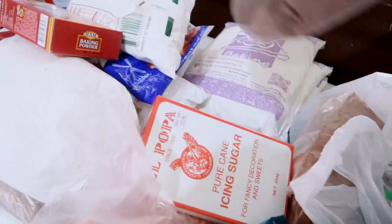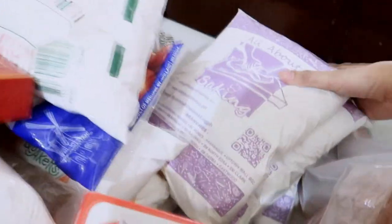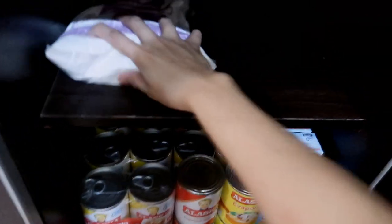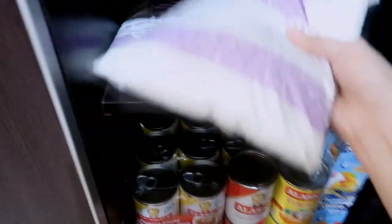For the next shelf, I think I could work on the flour and all that. I think I can put the flour there — I have different types of flour — and I think I can put them in here and categorize them by the types of flour that they are.